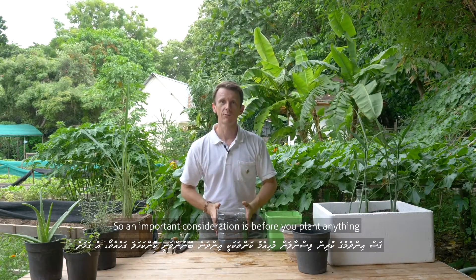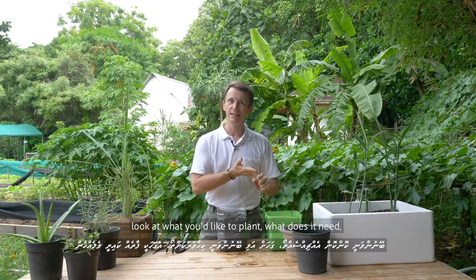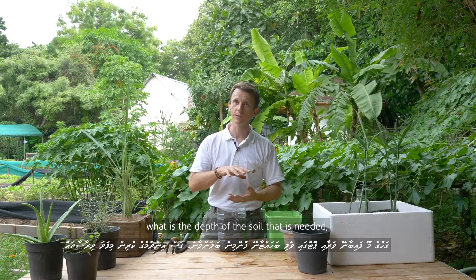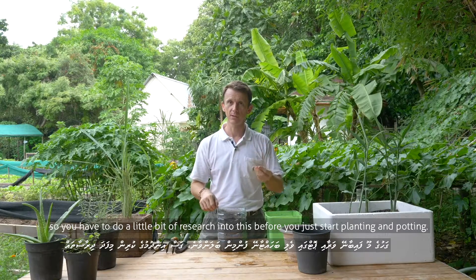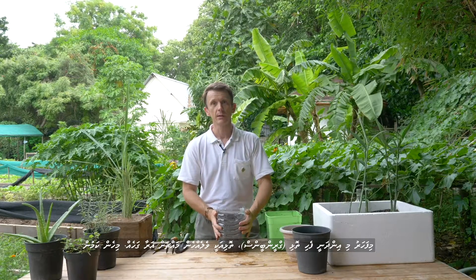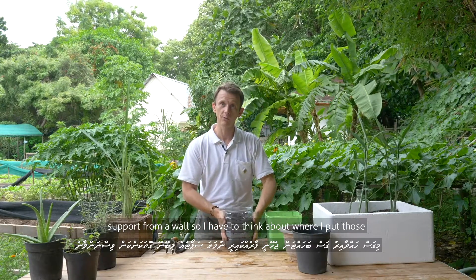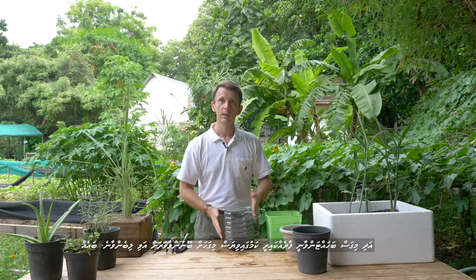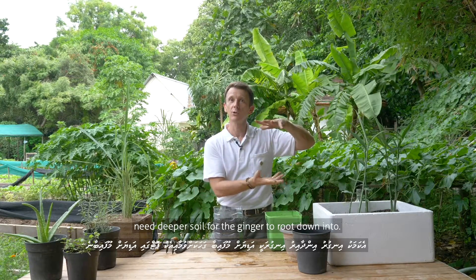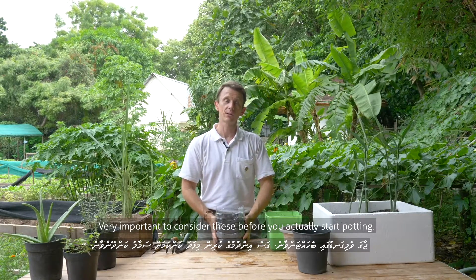An important consideration is before you plant anything, look at what you'd like to plant. What does it need? Do things need more sun? Do they need to grow up against the wall? What is the depth of soil needed? You have to do a little bit of research before you start planting and potting. We've put green beans in here — they're going to grow up and need support from a wall, so I'll think about placement relative to sun and wall. Things like ginger grow better in the shade but may need deeper soil to root down into. Very important to consider these before you start potting.